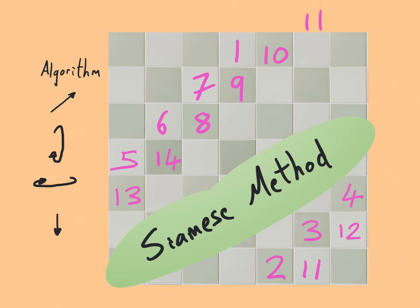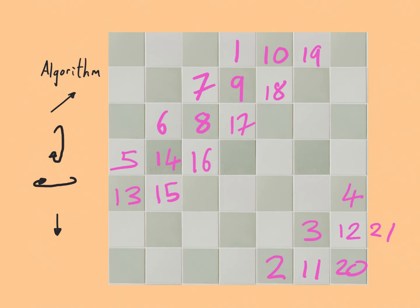14 is on the top diagonal. The next top diagonal is blocked so 15 goes below the 14. Then 16, 17, 18, 19 — that top square is off the grid so we wrap it around to the bottom square. 21 wants to go off the side so we wrap it around, and 22 wants to go in a taken square so we go to the one below.